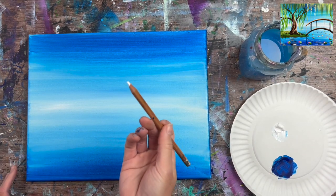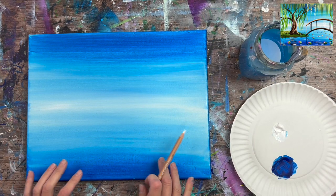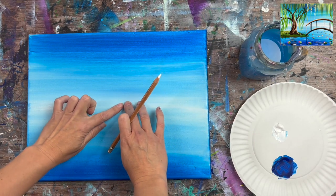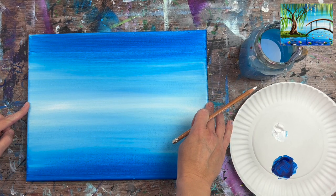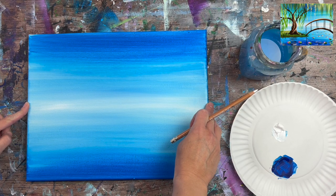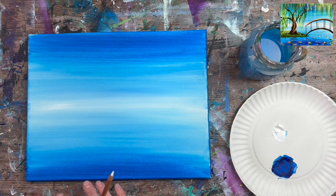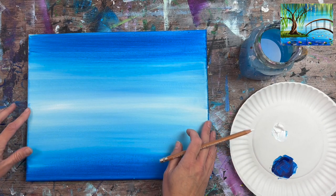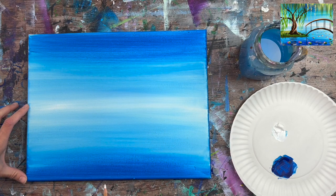The next step is using a chalk pencil to draw in my composition. You can skip this if you feel confident just painting it in, but I like to use chalk pencils to draw a road map of what I'm painting. The first thing I'll draw is the little peninsula island that our willow tree is growing on.